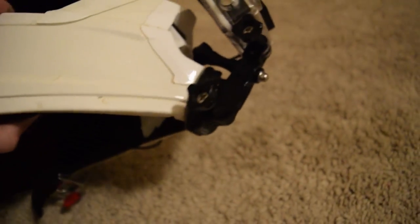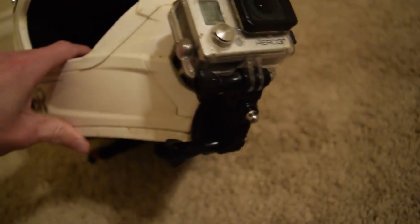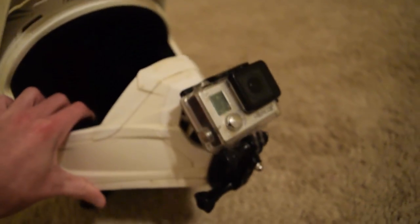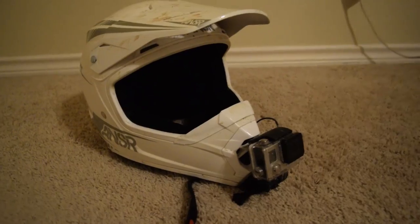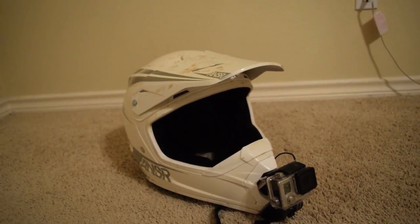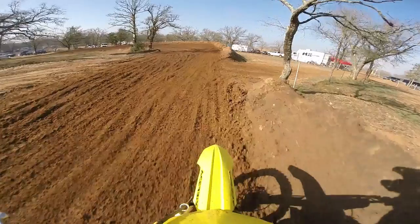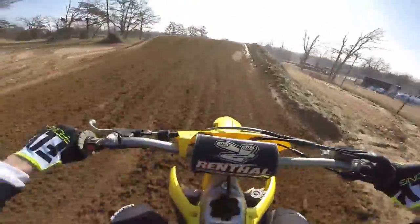As you can see, it's right there on the chin mount. Note that not every helmet has a flat chin that you can mount it to — only the Answer helmets, really, are the ones I've noticed that have them. That's why I bought this helmet, because I knew I would want to use that flat chin mount.